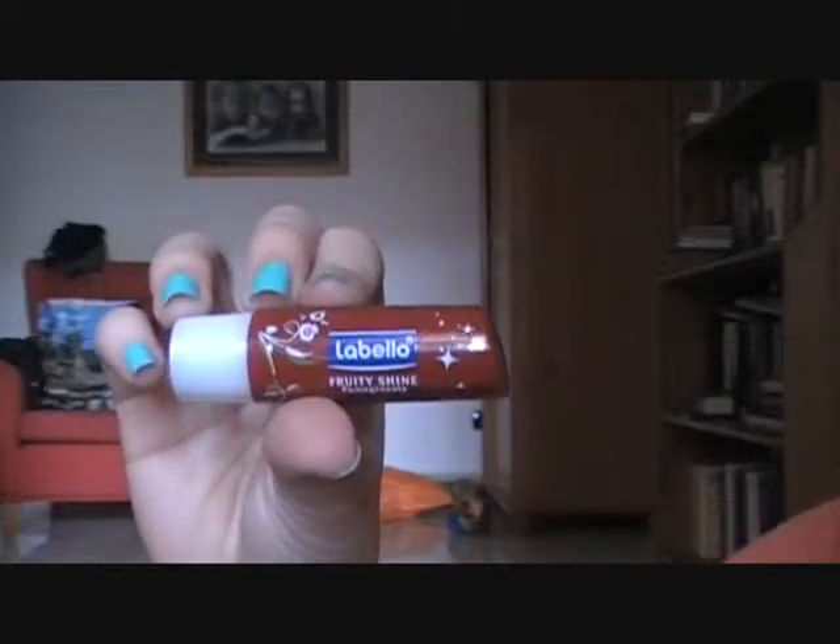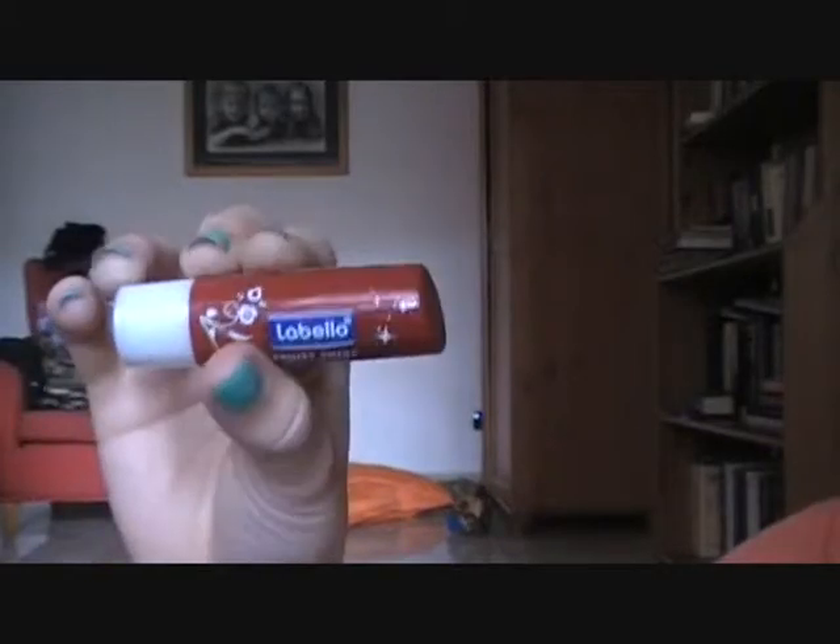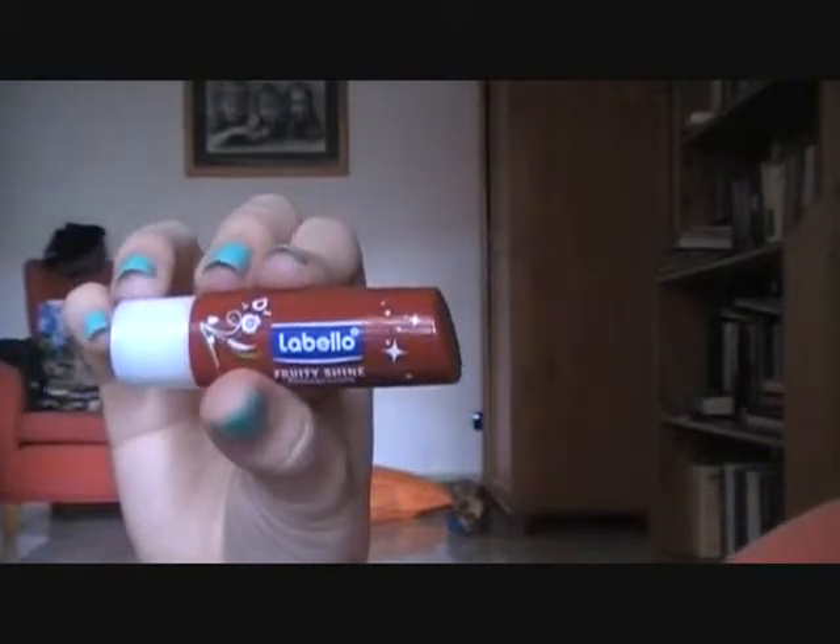Then for my lips, I'm taking this Tinted Lip Balm by La Bella in Cherry Pond. What this will do is moisturize my lips but also tint them at the same time. The best part — it smells like pomegranates and cherry. And this is the finished look, guys. I hope you guys enjoy it — it's very springy, very summery, and very fresh.